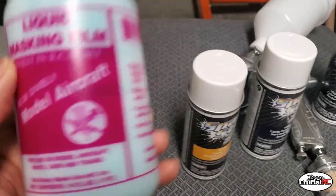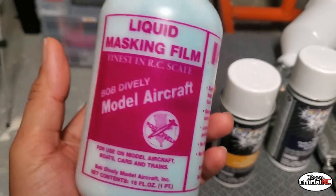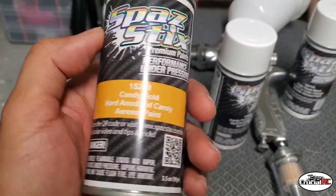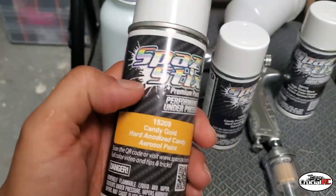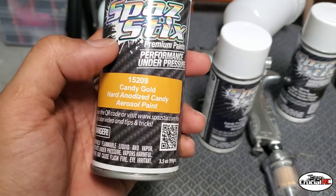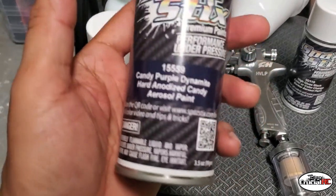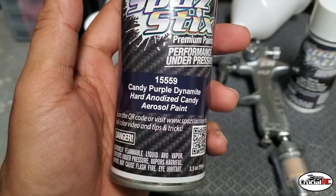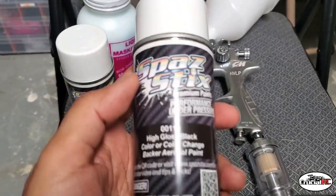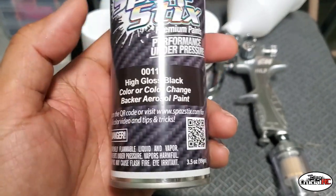All right guys, so this is what we're gonna do today. We're gonna take the XX5 body and spray on some liquid mask. We got some SpazStix paint — candy gold 15-209 and candy purple 15-559 — and we're gonna have a backer, some high gloss black 00119.